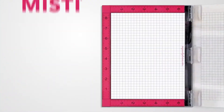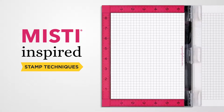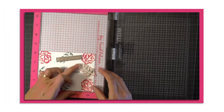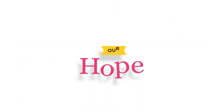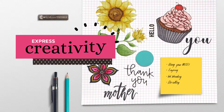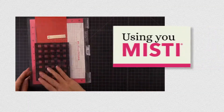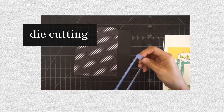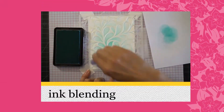Each of our videos demonstrate MISTI-inspired stamping techniques, as well as teach innovative methods to give you confidence in achieving beautiful designs. Our hope is that you increase your skill level and learn new, imaginative ways to express creativity. From tips on using your MISTI to layering, masking, die cutting, ink blending and so much more,